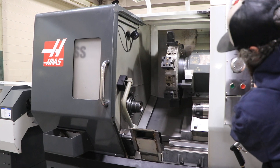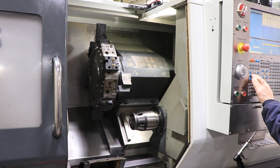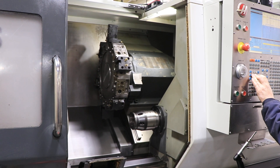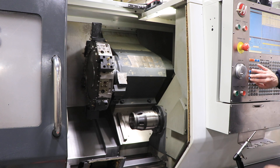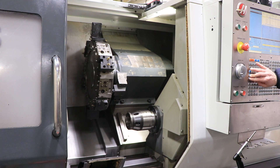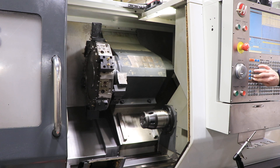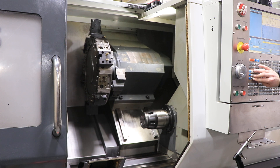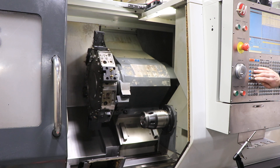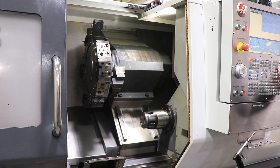Now we'll jog the turret. All the axes sound good. Turret index.